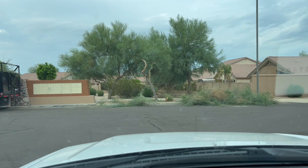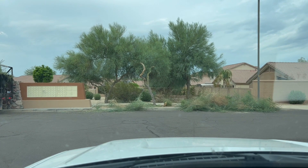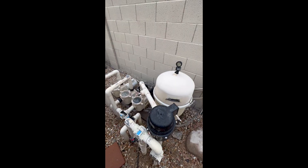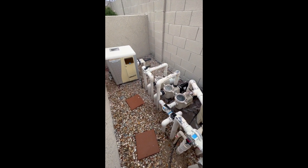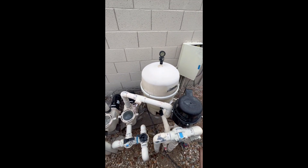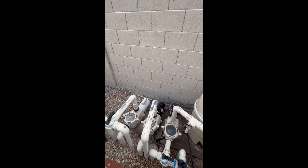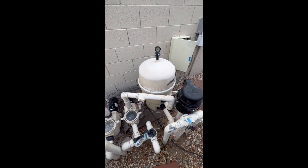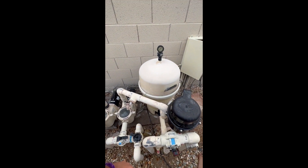You know, I prefer cleaning pools over trimming trees, but bless their hearts. Good morning, YouTube. Gotta love YouTube. People ask me all the time how did you learn about pool stuff? I say I went to YouTube University. So hopefully now I can be a professor, but I'm still learning as I go.